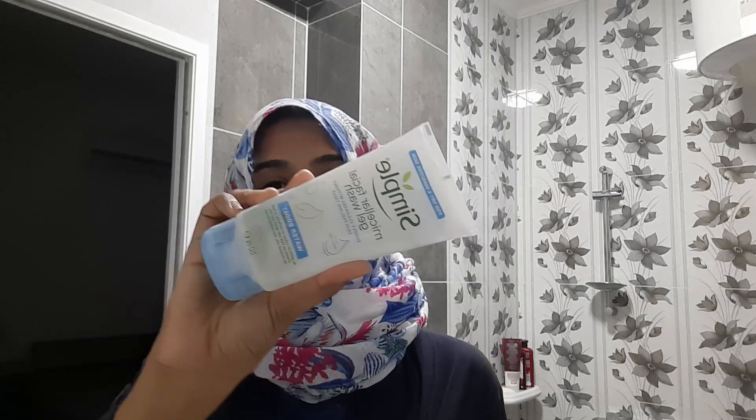I'm back — it's nighttime and I'm going to try to remove my makeup using the Simple Micellar Gel Wash. I wanted to show you how it looks: I have mascara and a little bit of foundation on my face. We're going to try to remove it all with this one product and see how effective it is.